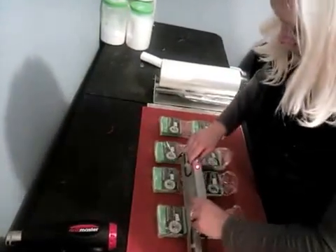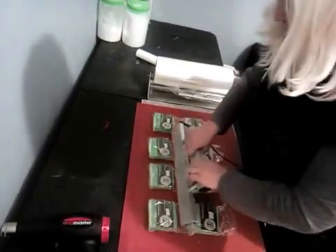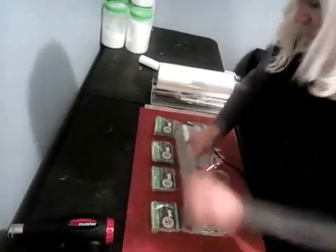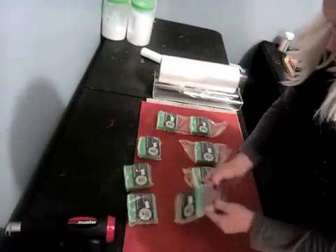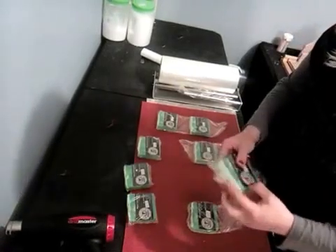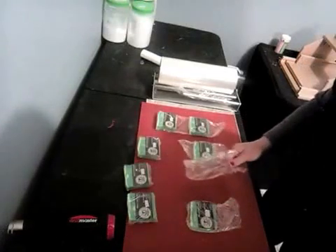Before shrink wrapping the soaps, I'm going to turn this around because the cord gets in the way. This helps me get the soaps wrapped real fast. I got too close to the wrapping there, but no biggie.